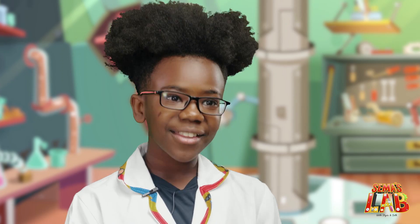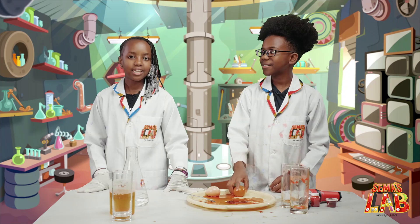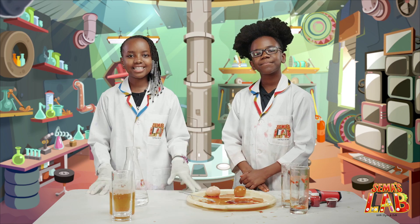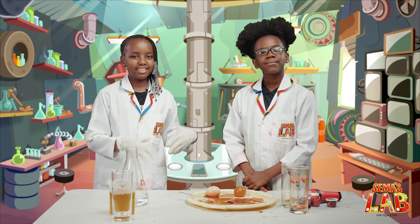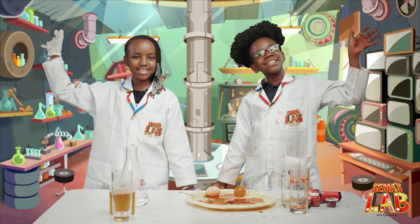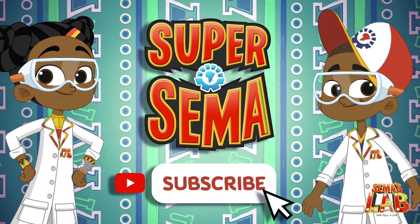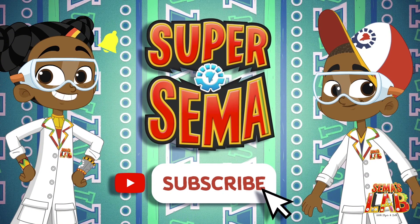We really, really, really loved doing this experiment. Even if I don't like eggs, it was really fun. Remember to check us at hashtag Sema's Lab. This is Seth, and this is Stacey, and this was Sema's Lab. Stay connected with me on the Super Sema YouTube channel.